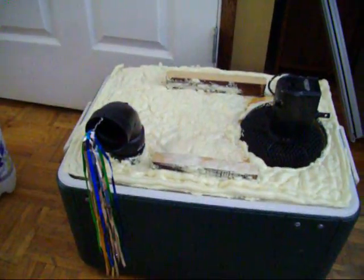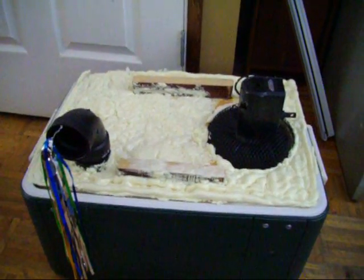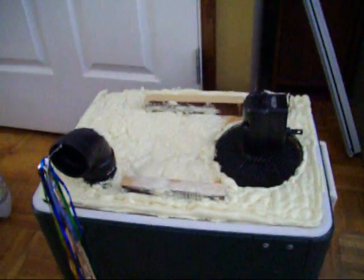Hi, I just wanted to show you my latest toy. After watching a few people make these online, I decided I had enough cooking in the summer, so I was going to make one myself, and I have.